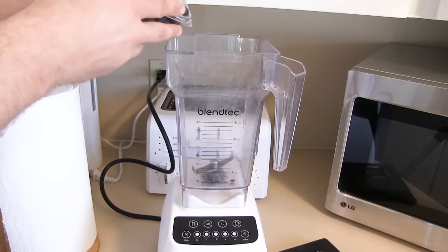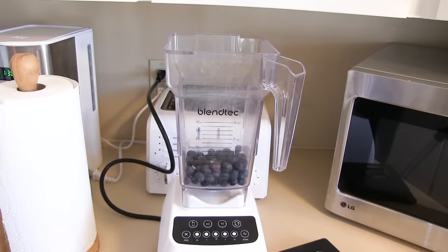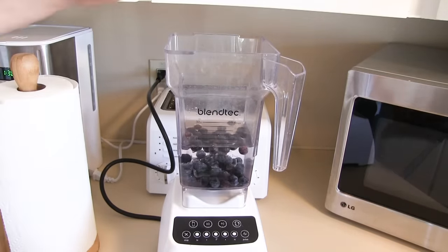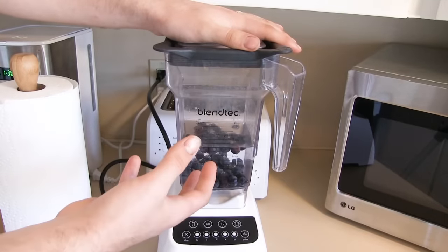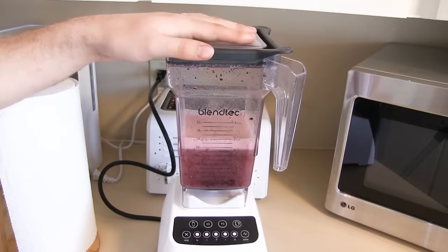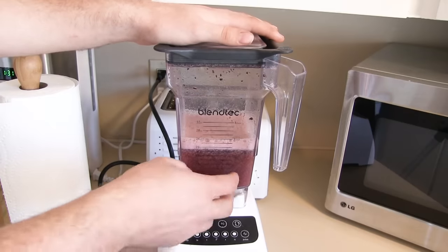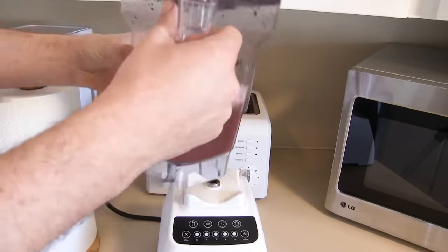Throw the fruit into a blender — you don't need that much, about half the container. We're going to throw in our water. You want a fair amount of water because the blender is going to masticate — just break up — all the fruit, turning it into kind of a pulp. All of your heavy, viable seeds will sink down to the bottom. About 10 seconds of blending is all it takes — you just want a really watered-down smoothie consistency, and all your seeds are going to be in the bottom of the pitcher.